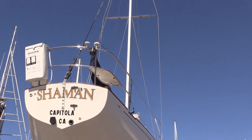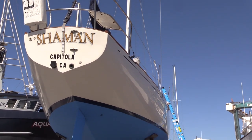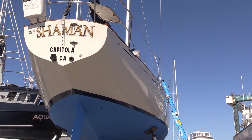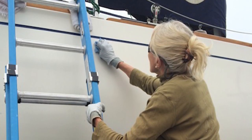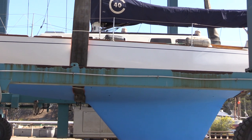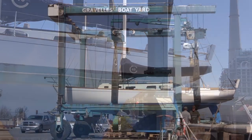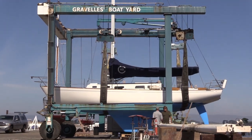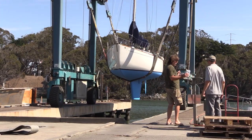Haul-out time is the easiest time to take care of other assorted jobs, like waxing the hull and putting your new hailing port on the transom. I had a couple of helpers who buffed out the top sides and applied a good coat of West Marine Advanced Pace Wax. The boat looks great. Well, we're done, and it's time for splashdown. This has been a lot of work, as haul-outs always are, but a water-based paint like Hydrocoat Eco makes the work and cleanup a lot easier.